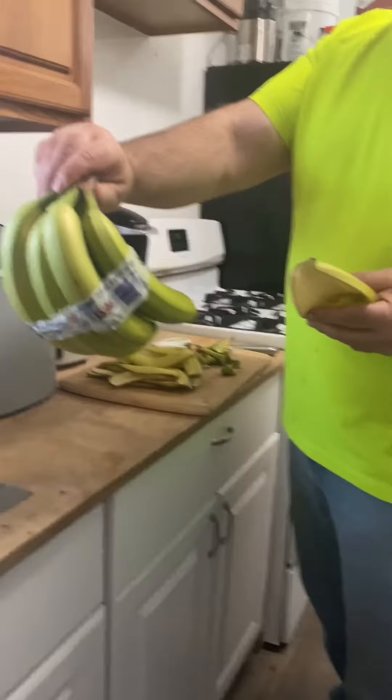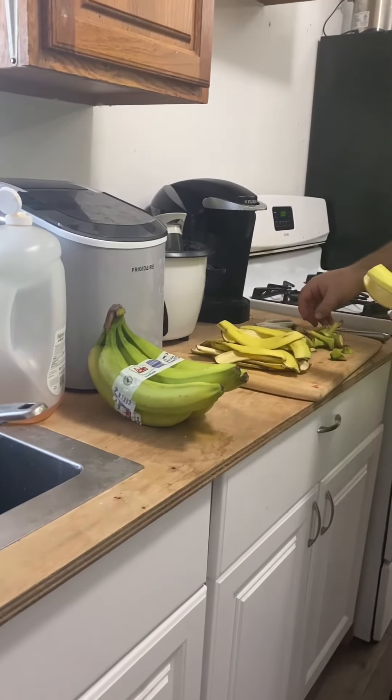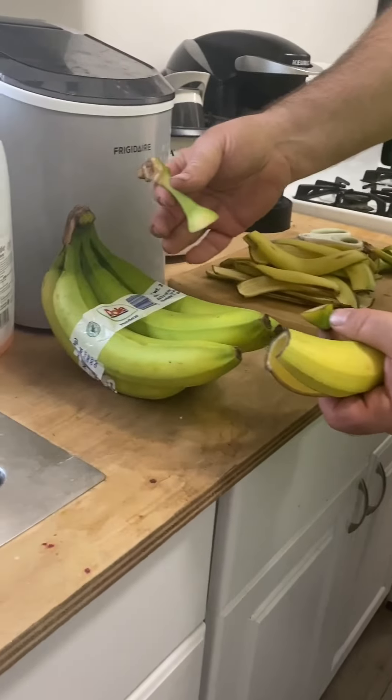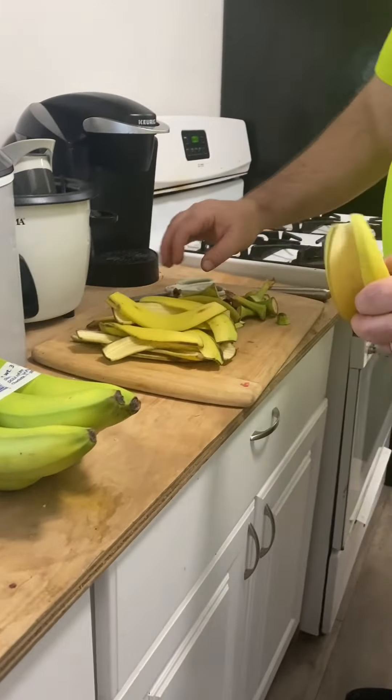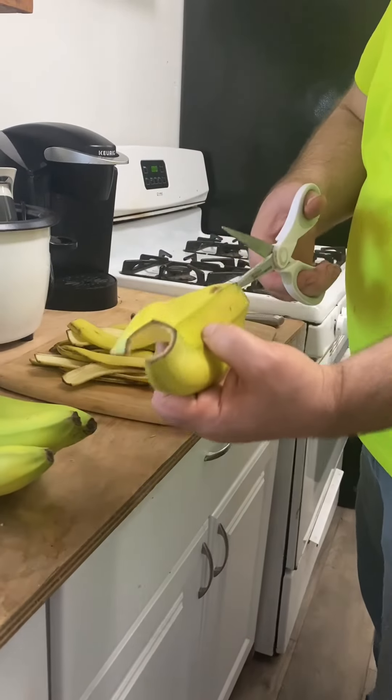I just took a whole bunch of bananas that I bought at Sam's Club and then I cut both of the ends off of the banana. That's what I have so far and I'm just going to show you how I did the skin here.